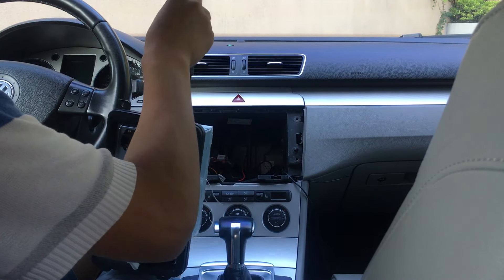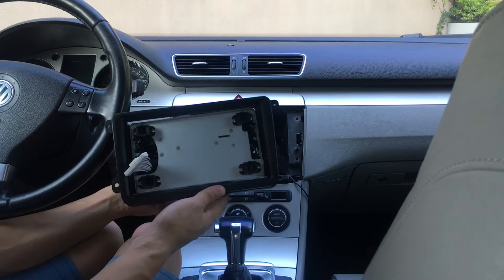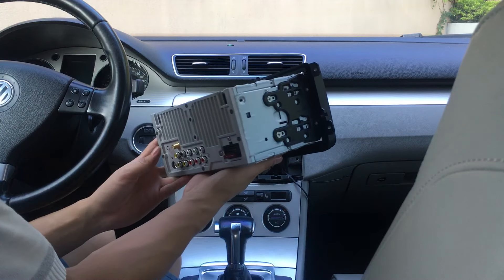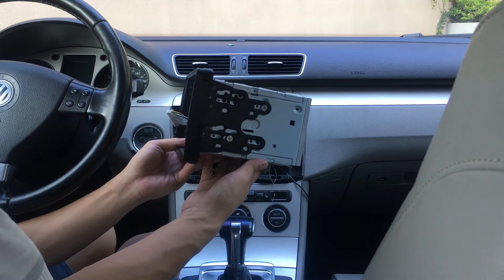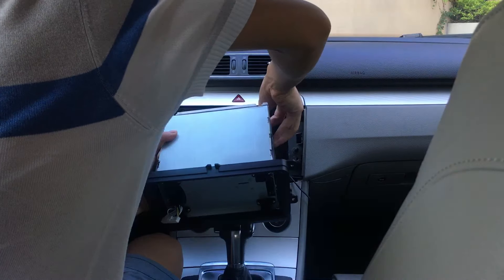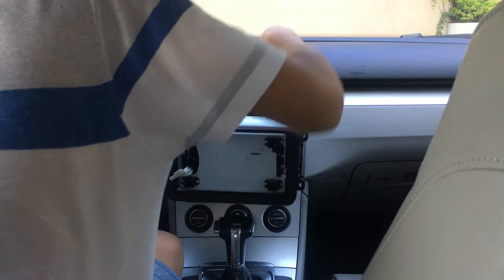If you have a factory amplifier, you need a decoder box — you can find one online. To fix the screws, facia, and cage is very easy. You can DIY by yourself. Power on the head unit and connect the radio antenna and GPS antenna.